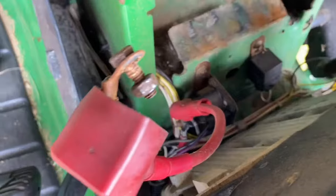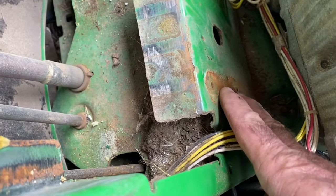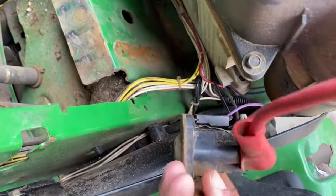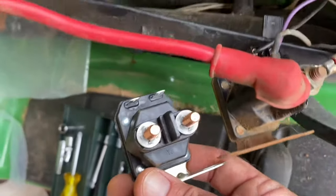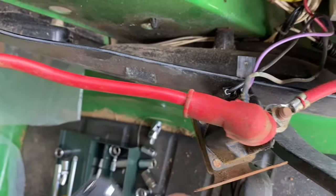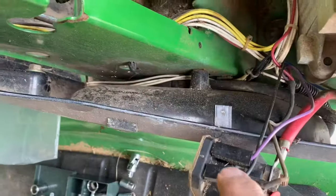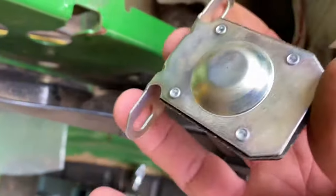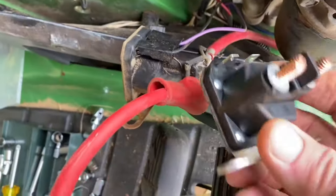Now we have access to the starter solenoid down there. I removed the starter solenoid using two three-eighths inch bolts, and now the solenoid is disconnected. The replacement solenoid is pretty much the same. All I've got to do is disconnect the wire going to the starter and the wire going to the battery, reconnect those on the two terminals, unplug the black wire and the purple wire, plug those into the new one, reinstall it onto the frame, reconnect the battery, and go.